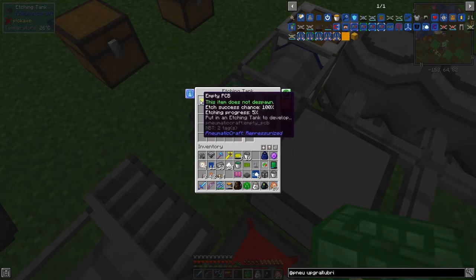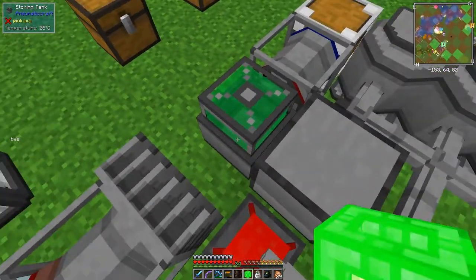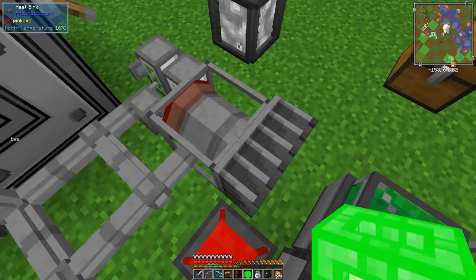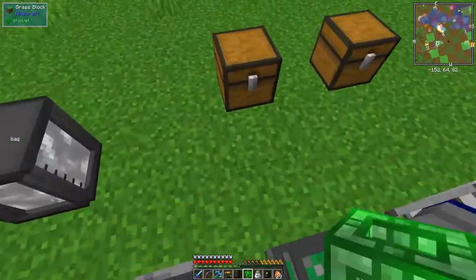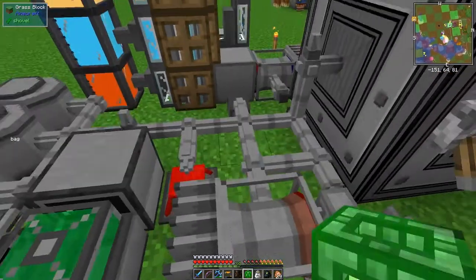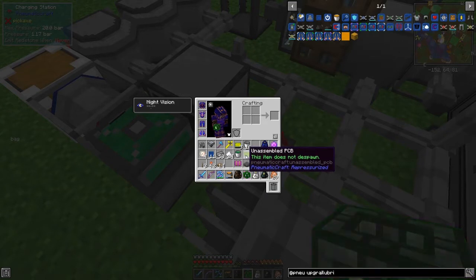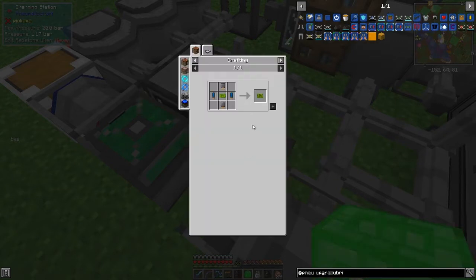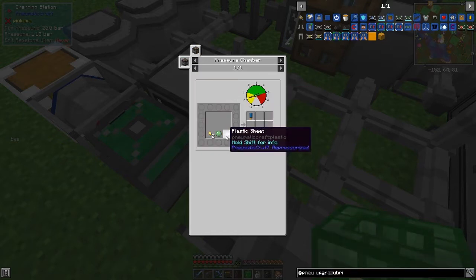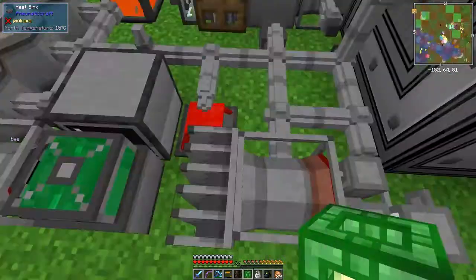Don't forget this is heated up. Putting those into there - what's it say? Four percent. Did I warm this up? No, I didn't warm it up - it was the other one I was warming. So the next thing is to finish off this and make a PCB. Let's look at unassembled PCBs - we need to make some capacitors and transistors. Capacitors are slime balls, gold, and plastic sheet.